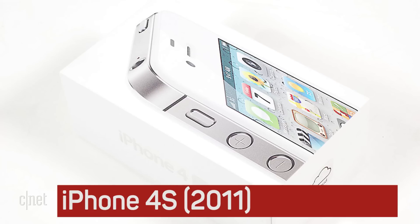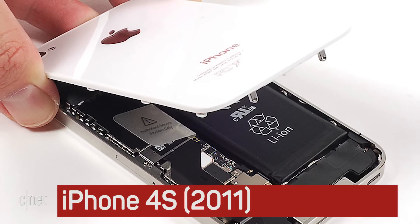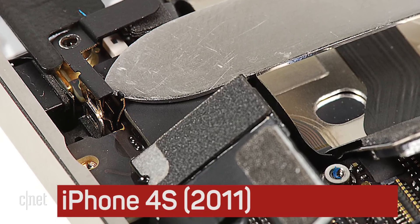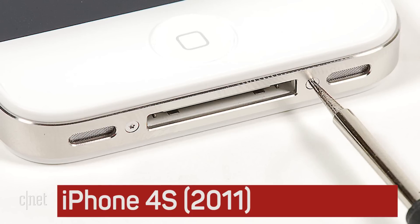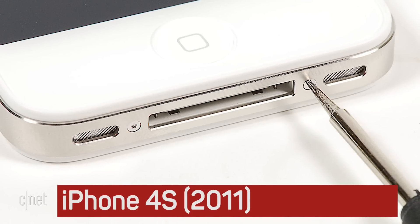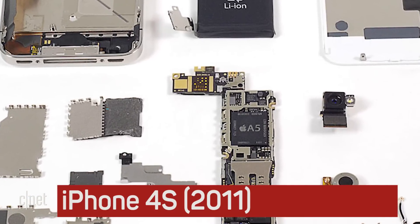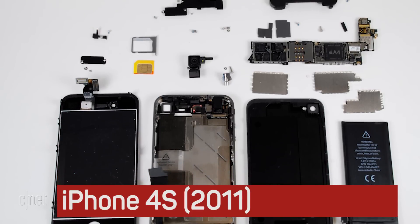The iPhone 4S had basically the same exterior design as the previous year's iPhone, but had lots of new hardware. Unfortunately, Apple made the 4S a bit more difficult to crack open than older models by using special pentalobe screws on the exterior. These screws first appeared on the Verizon version of the iPhone 4. Although the 4S was remarkably easy to open, getting one was not — I waited in line at the Apple store for over 13 hours to buy the one that I cracked open.